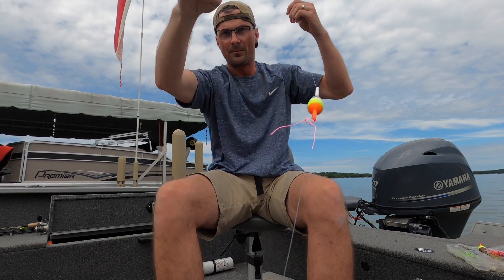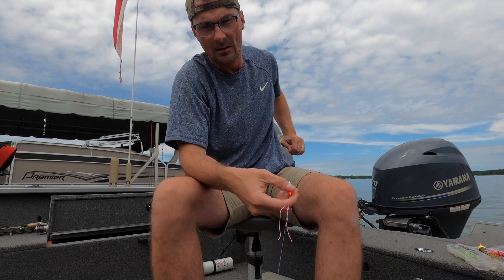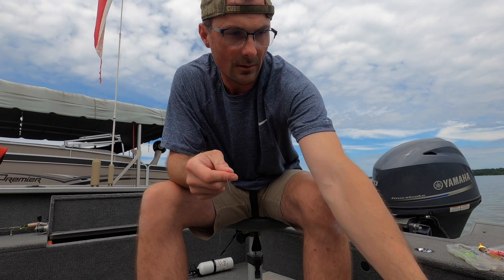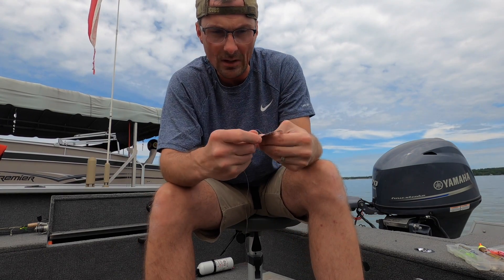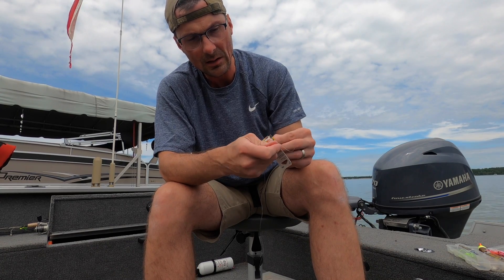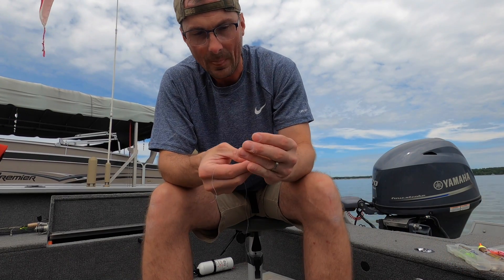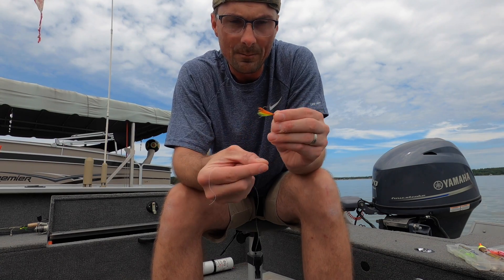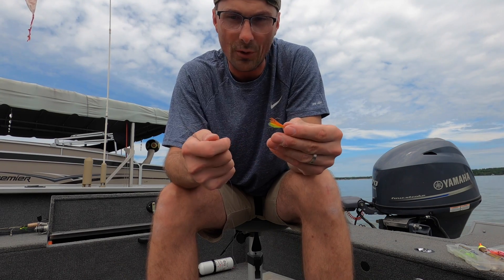Now these are our three components — the knot stops right there. The last thing you need is the business end. I'm going to put a Lindy little nipper hair jig on here. You can put a bare hook on the end or a jig of any kind — a jig with plastic. I really like the feather or hair jigs because the fish don't pull the plastic down — they're a lot more durable.